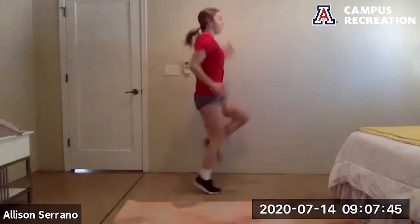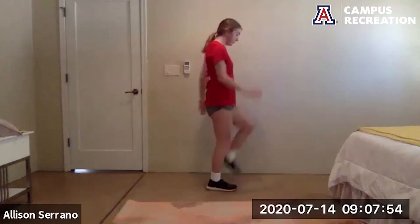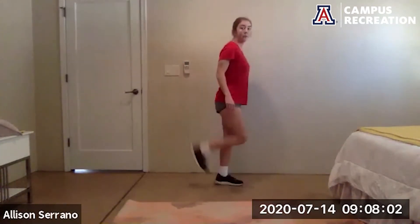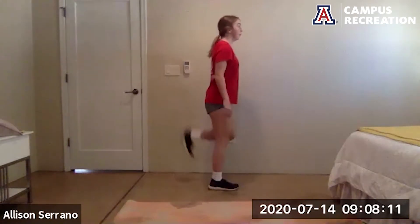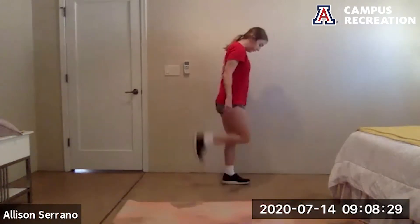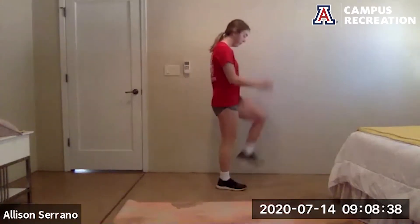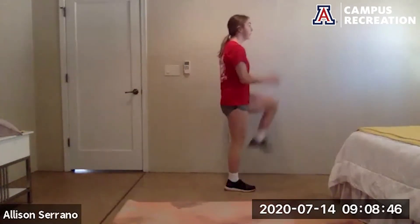High knees — driving opposite arm with opposite leg. Option here to march it out, try to get that knee as high as you can. And butt kickers — taking the jump out, snap the heel to the glute. Back to high knees, and butt kicks. Last time high knees — see if you can drive your knees a little higher. And butt kicks. And rest.